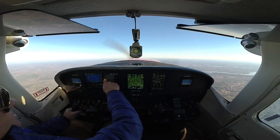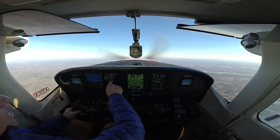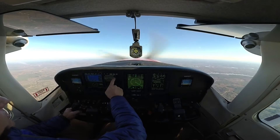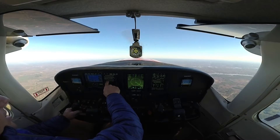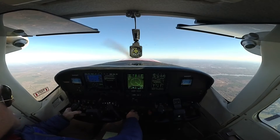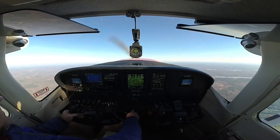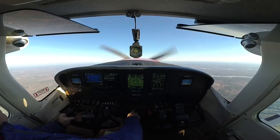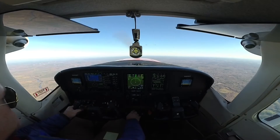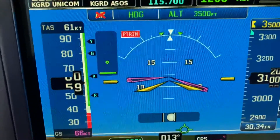Now we're going to do the stall warning AOA calibration. This procedure will calibrate the AOA threshold for stall — top of the gauge. Ensure the aircraft is in smooth air, clear of traffic, and at a safe altitude for maneuvering. We're at 3,400 now. Prepare to perform a power-off stall. I'm going to hit Start, and then this is going to do it automatically. I'm going to maintain control and pull the power back. And there it goes — calibration is done. We have the last one, which is approach. So now that it's calibrated, we have the AOA — it is now calibrated.